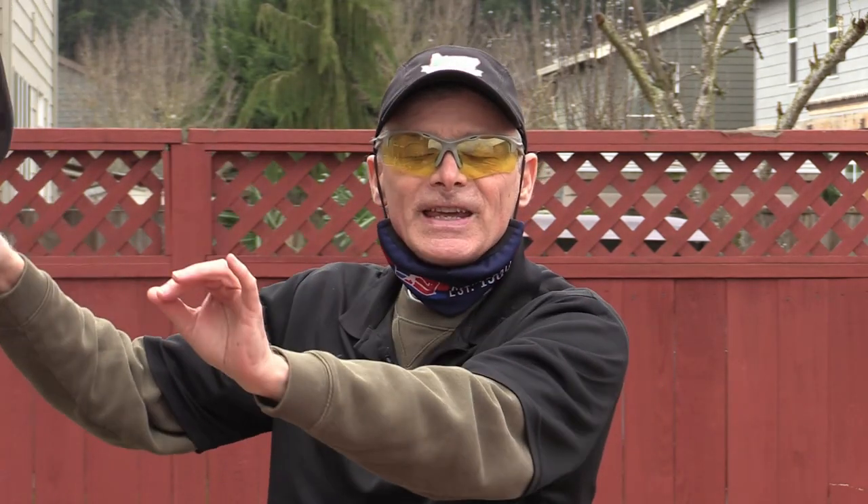In closing, remember: when you finally get that high put-away, go for the feet of the player that is closest to you so they'll have the least amount of time to react. And whatever you do, don't go for the sidelines — you might miss it out, and you've just turned that winner into a loser.